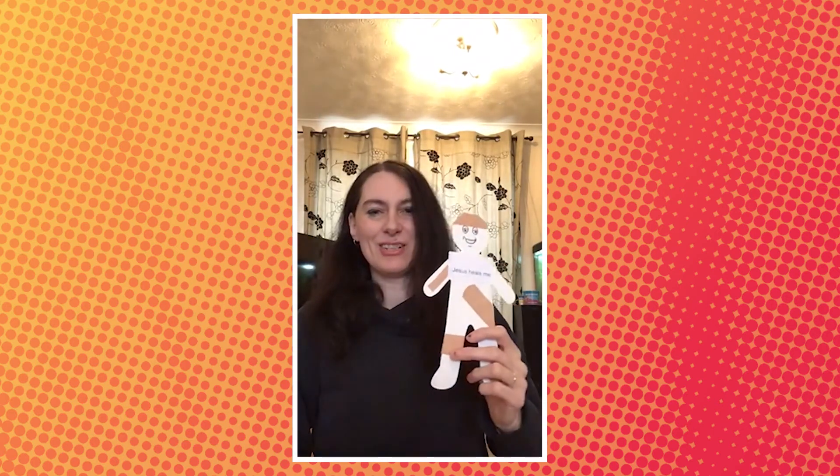Have a go and see if you can do one of those yourself at home. That's brilliant. Thank you very much for listening, and I hope you have a fantastic week. I'll see you all soon. Bye.